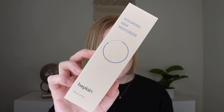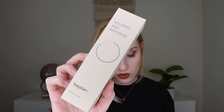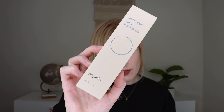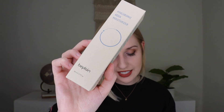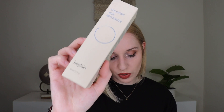The next thing I am pulling out is by Be Plain. This is their Hyaluronic Aqua Moisturizer which retails for $22.80. It says this is a fast-absorbing gel cream infused with conditioning and non-irritating ingredients to moisturize dehydrated skin. This moisturizer locks in hydration and leaves skin feeling fresh all day and is perfect for all skin types.